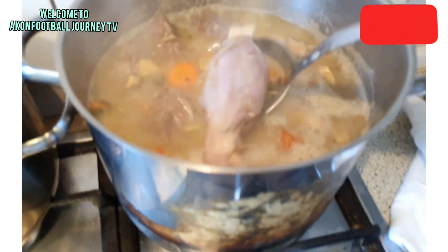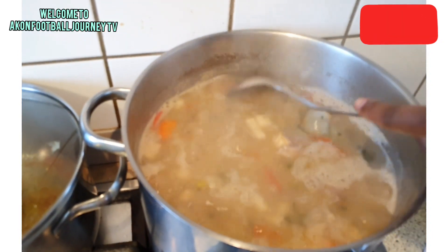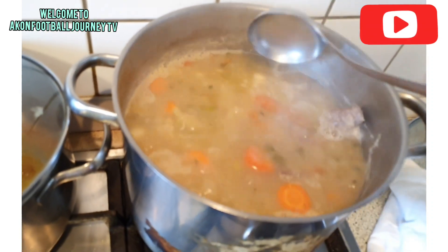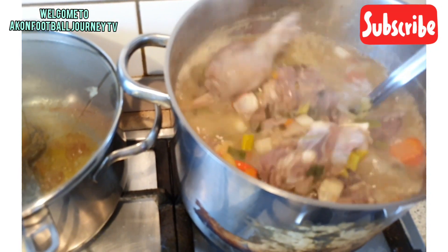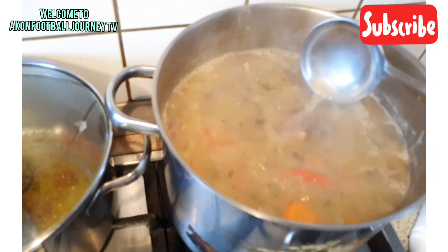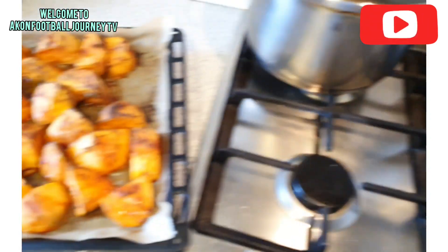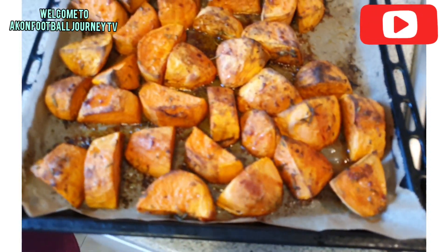Just write it in the comments and I'm definitely going to send you the complete recipe on how to achieve this beautiful, delicious soup. Look at how it looks — we also put some plantains inside. Tell me, in this weather, how will this soup not be helpful? It's just so perfect.